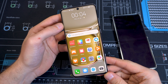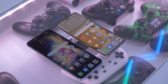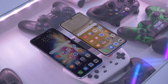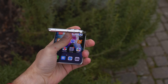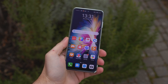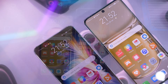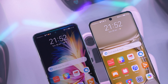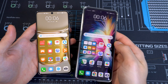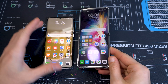The P50 Pro display is 6.6 inches with a resolution of 1228x2700 pixels at 450 ppi — a really crisp display with great color saturation. It's also a 120Hz display with a 300Hz touch sampling rate, so it's really high class. The P50 Pocket display is 0.3 inches bigger at 6.9 inches with a resolution of 1188x2790 pixels at 442 ppi, also 21:9 aspect ratio and 120Hz — so gaming on this foldable, like Fortnite, was really really good.